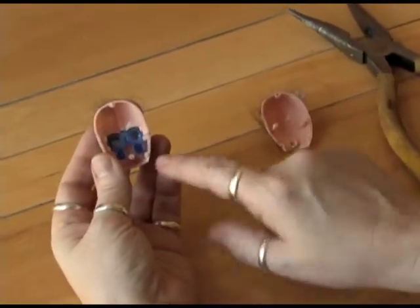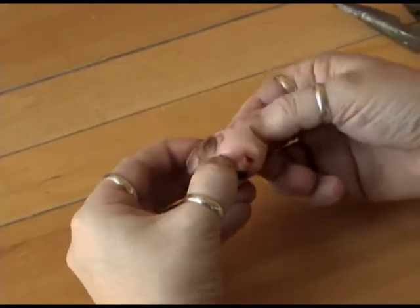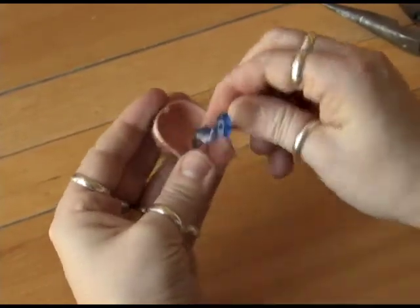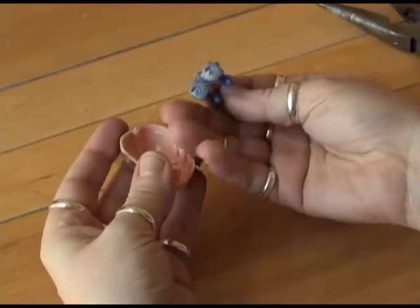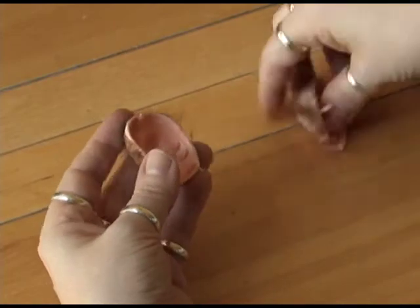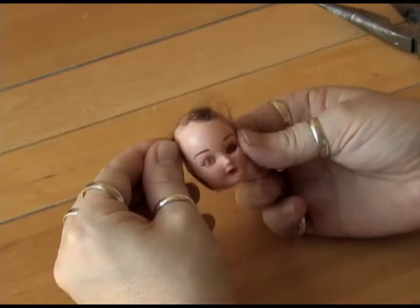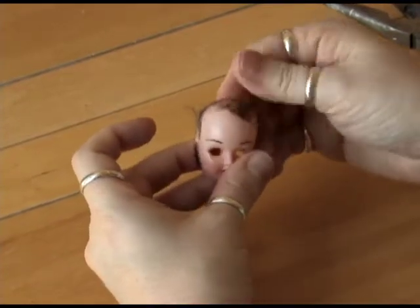Now inside you can see her eye assembly. I'm going to take that out — it just slips right out. Those are her eyes with their little weights in the back. I'm going to set that aside. Take the back of her head — I don't need that. Now I've got just this eyeless head with this gross hair on it.